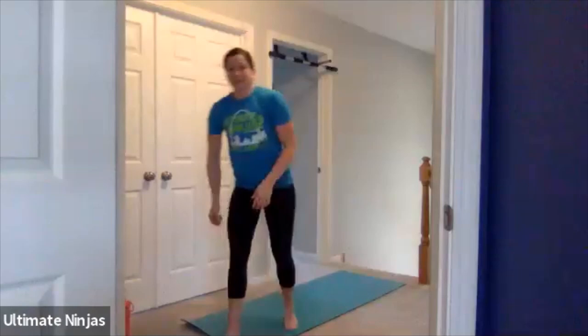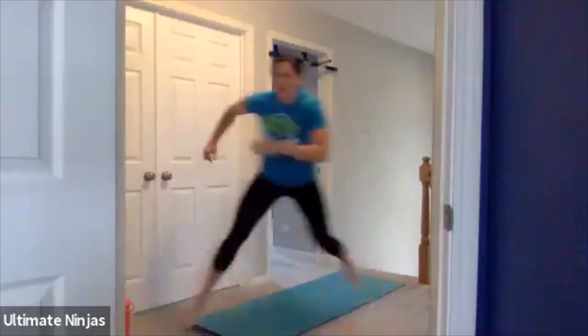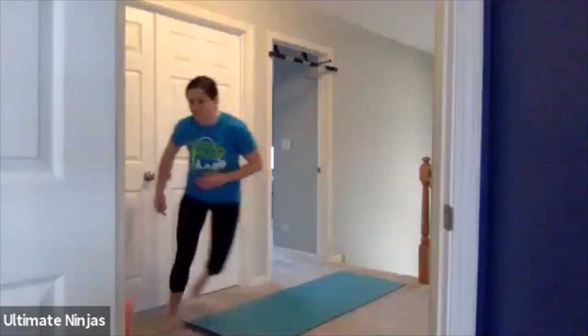Next one we're going to do is ice skaters. This is great if you want to practice your strength for quad steps, moving back and forth. You're going to jump to one side — if jumping to your left, land on your left foot and tap your other foot behind you if you need to. Then jump to the other side and tap. Go back and forth. The bigger you do this, the stronger your legs are going to get, so really push off those legs.